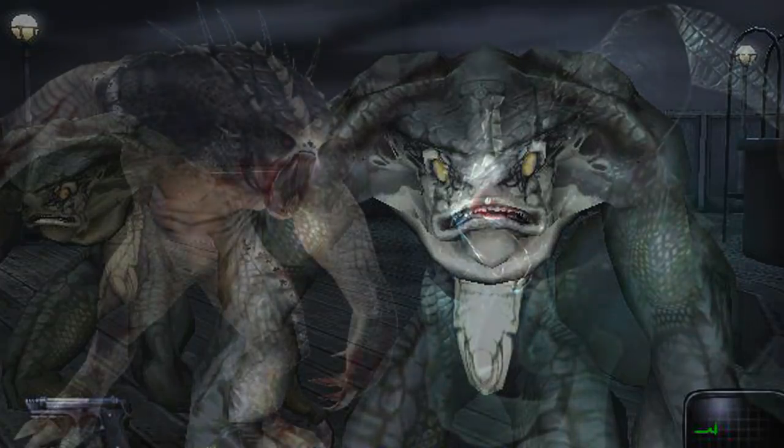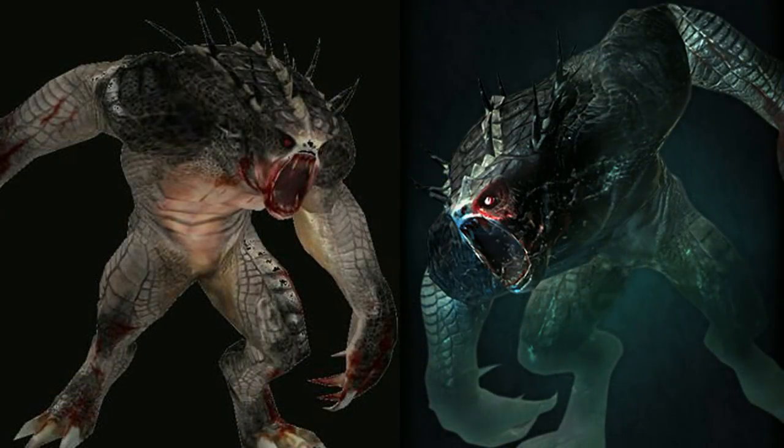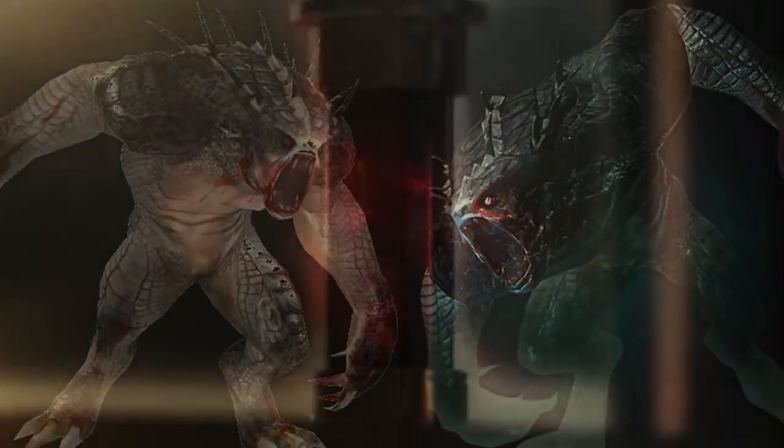The Hunters would return in Resident Evil Revelations, but they were given a different name — Farfarello, which can also translate to Goblin. This prototype was made by a terrorist group. They took a regular Hunter and injected it with the T-Abyss virus. It grew larger in size and gained increased muscle mass. One unique thing about it was that it could camouflage within its surroundings, which made it even more dangerous.